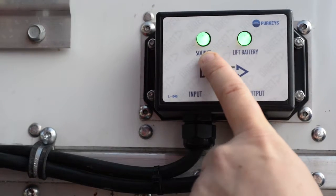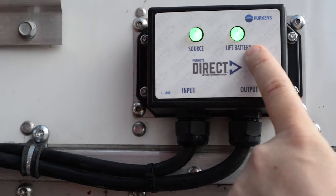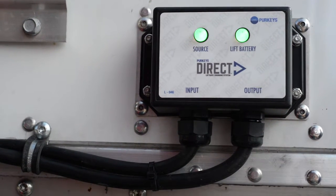The liftgate battery should become a solid green too, saying that the unit is on and charging and the liftgate battery voltage has come up. This verifies the system is working.